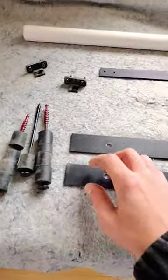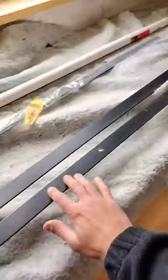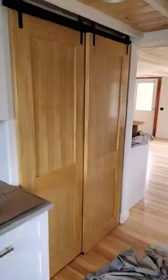They don't make height-restricted pass-by barn door tracks, so I had to get creative. I bought a kit for these flow glides and the rollers. This is just three-sixteenths by inch-and-a-half by four-foot steel, sanded, painted, and pre-drilled. These are the screws and one-inch bumpers from Amazon.